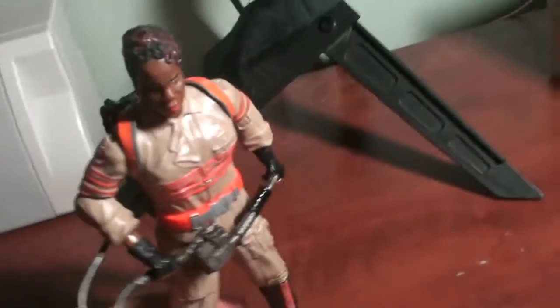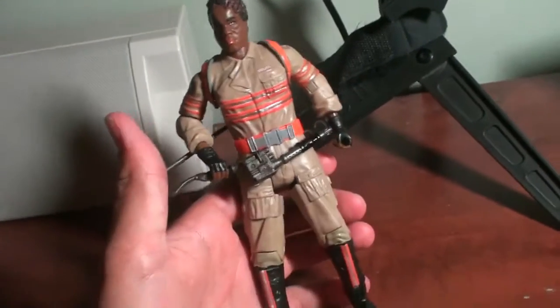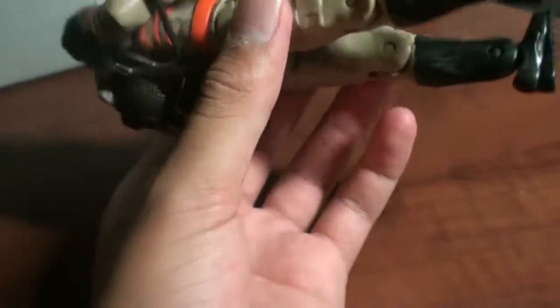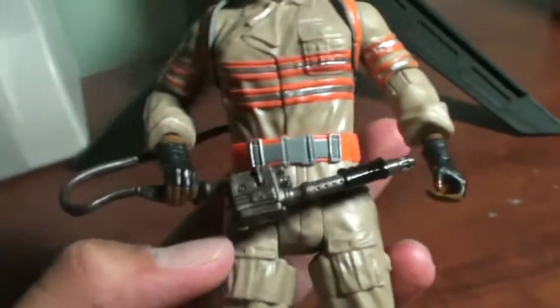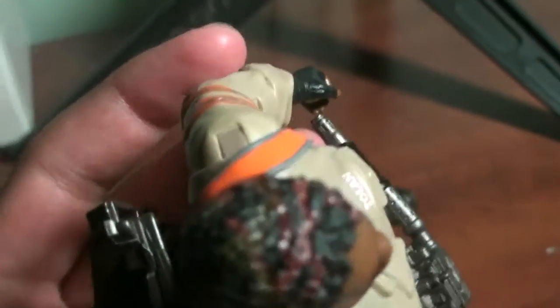Last but not least, the Patti figure. She is the tallest out of all the figures, as you can see — pretty big figure. Up close, you have the Tolan name tag and on the side the nice clean Ghostbusters logo. The Proton Pack is the same as all the other ones, and the feet and boots are different on every figure. And then you have the nice little red highlights, which I think is a good touch, because Patti also had those highlights in the film.